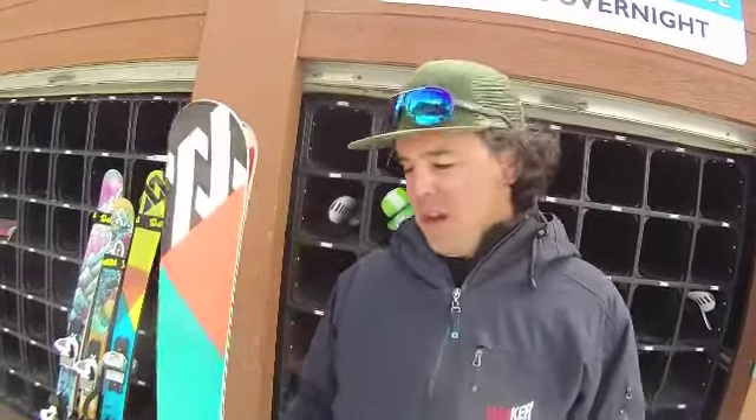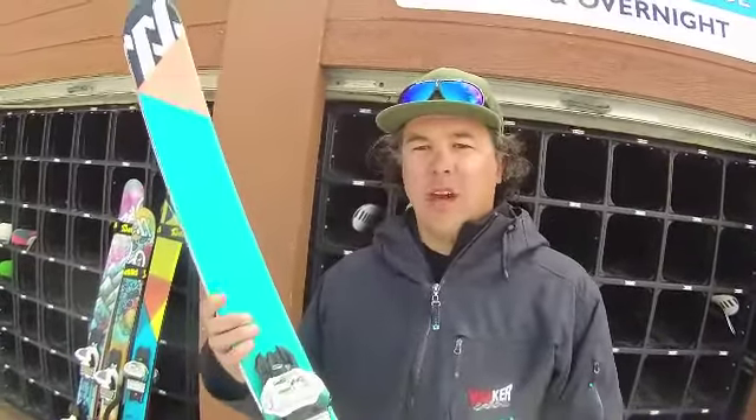Hello, my name is Nick Salter. I'm here with Mark for Volkl USA holding the 2012-2013 Kink.